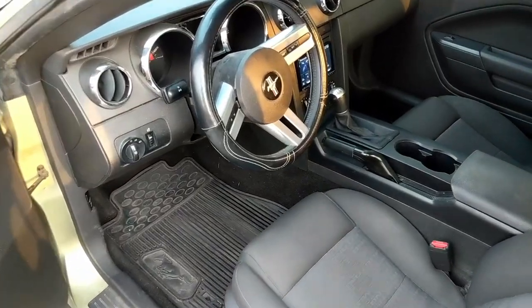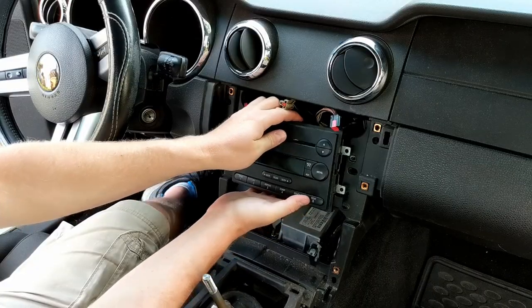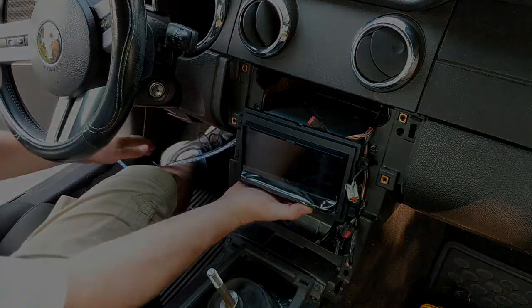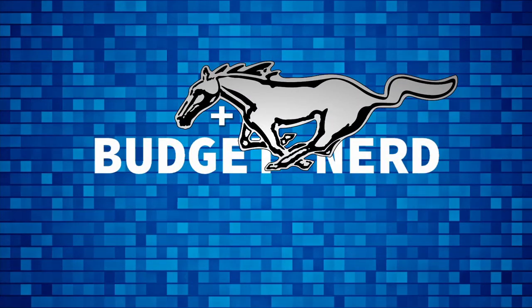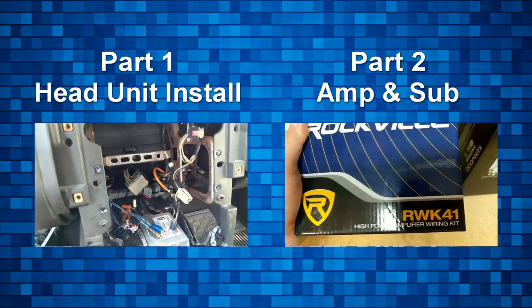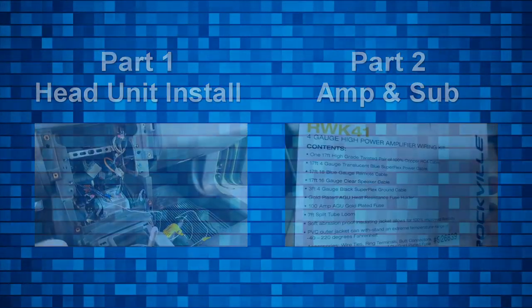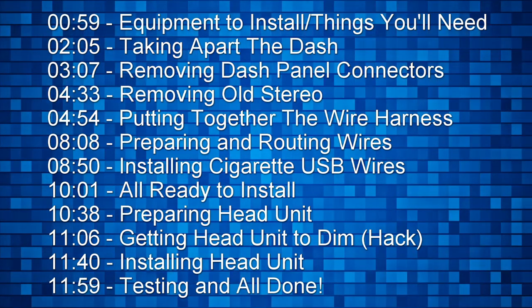If you're even a tiny bit handy and know what to pay attention to, it's something you can do yourself. In this video — part one of most likely a two-part series — I'll be going over how to install the head unit. I'll be releasing part two soon, and that will cover the amp and the speaker box. I'll add a link below to any other videos after they've been released. Also, check the description for timestamps if you want to jump around.